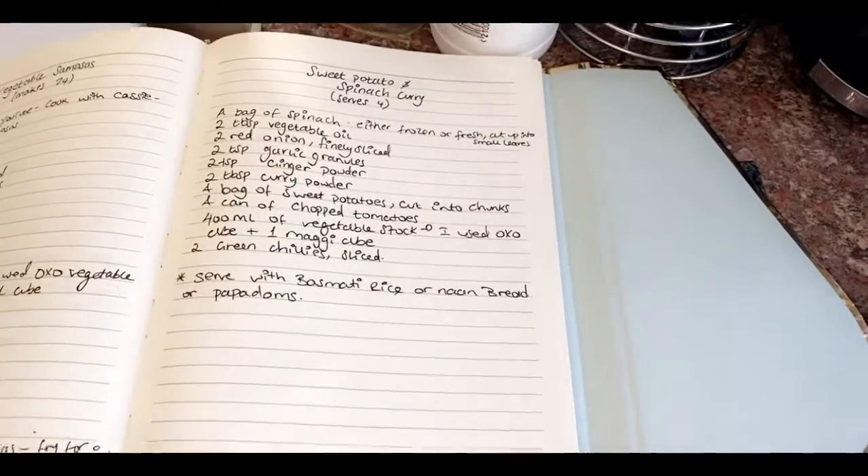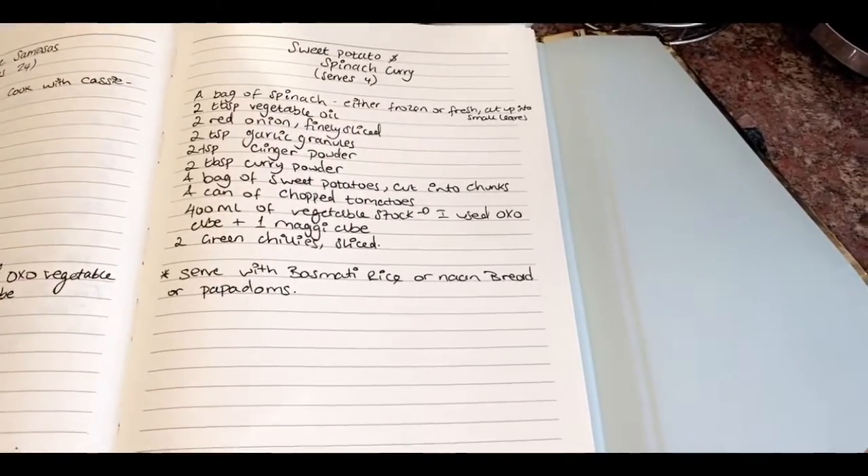So I'll be making a sweet potato and spinach curry. These are the ingredients you need for it.